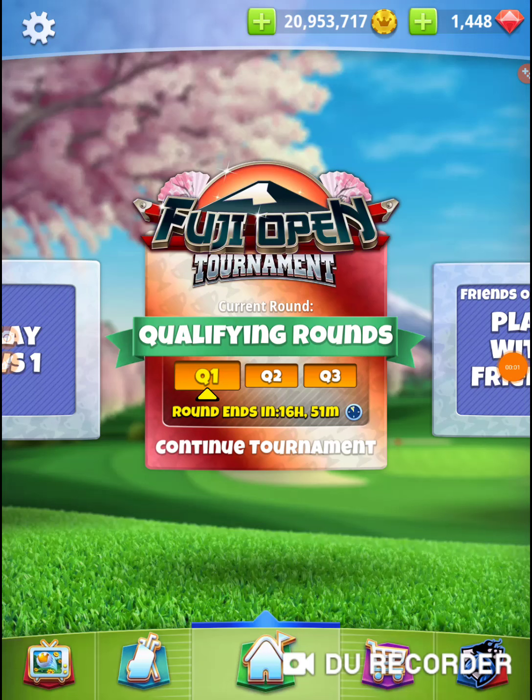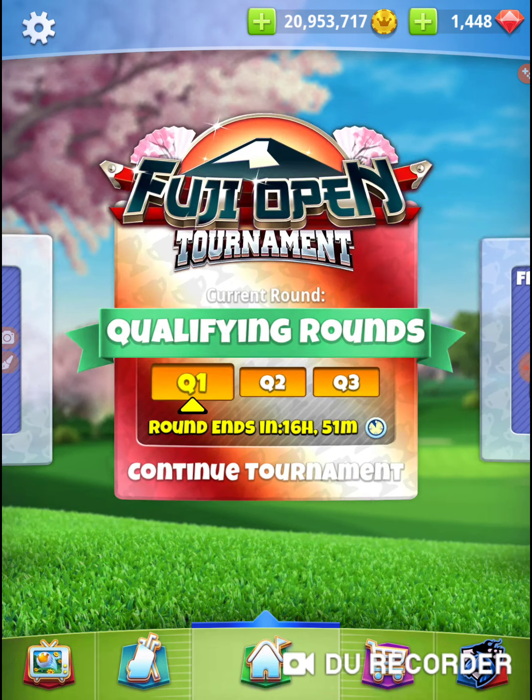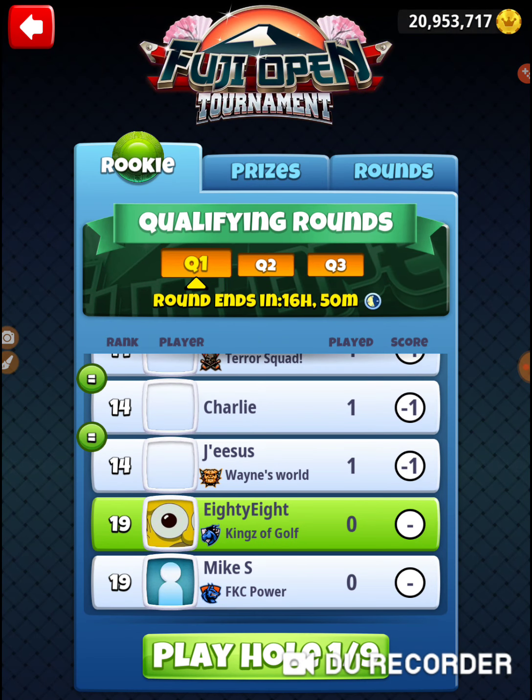We are in a new tournament. It is Monday's qualifying round for the Fuji Open. Some of these holes, if you're playing in Ricci, you won't be able to practice, so this will be our first look at them.